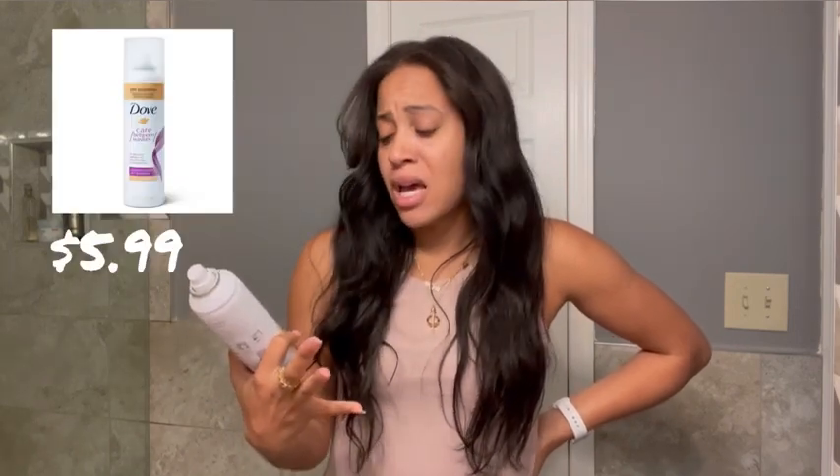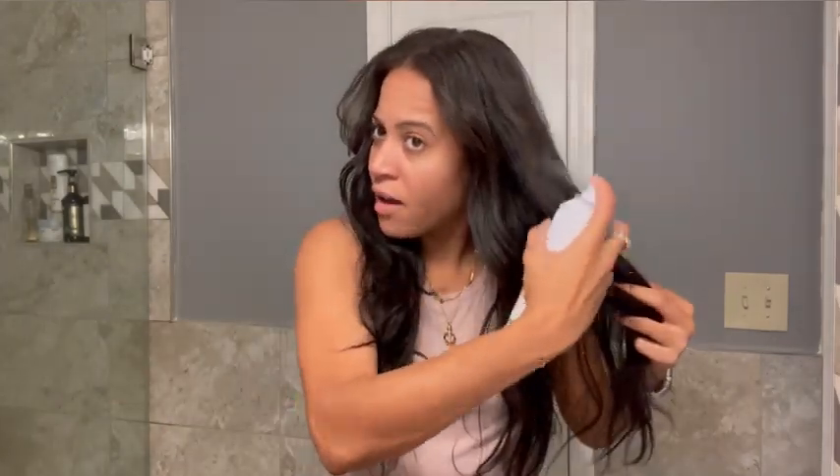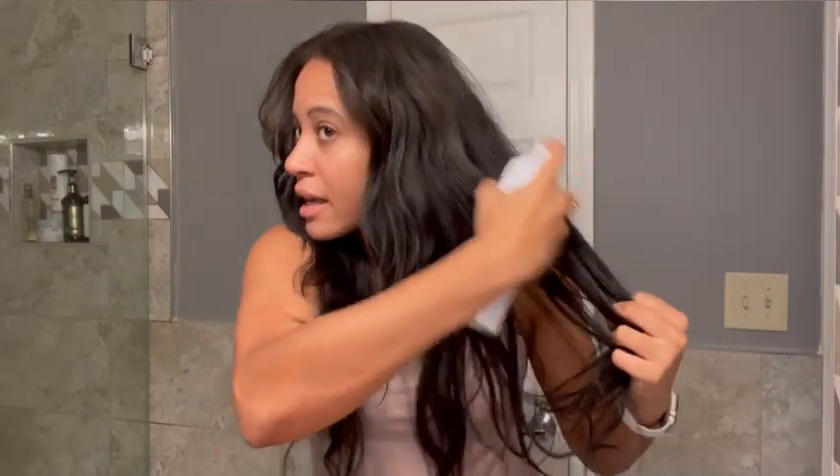So normally I use Dove, like I think it's a lavender dry shampoo. I switched to the 100% natural tapioca orange blossom because it smells good, but I don't think it works as well as the other Dove. It just doesn't stick to the oil as well. You can see it kind of turns your hair white and it just ain't doing it. So normally I go through with the brush.